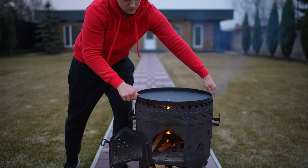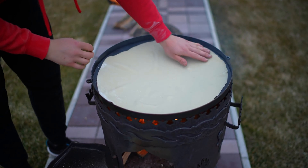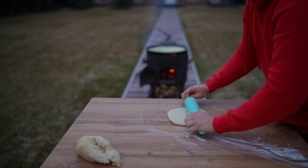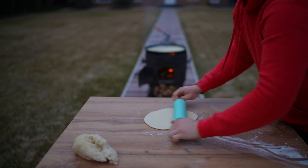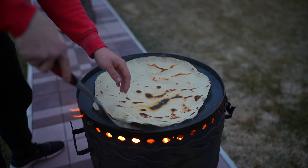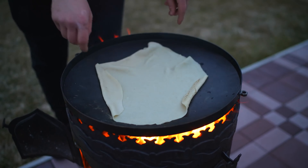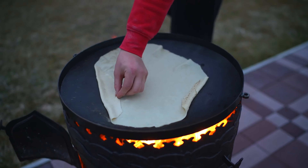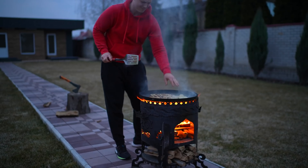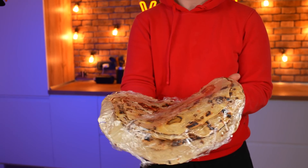We install a large frying pan in the oven and spread the dough out on it. Meanwhile, we roll out the next piece. Bubbles begin to appear on the lavash bread, so we turn it over and cook for another minute until it's ready. We send the next layer of dough onto the frying pan. After that, we wrap it all in plastic wrap so that the pita bread remains soft.